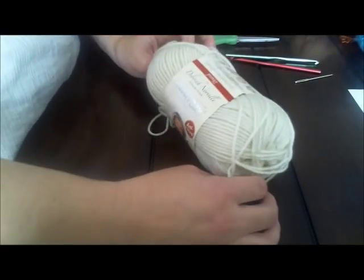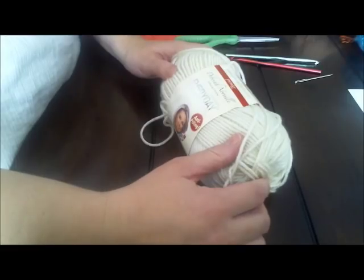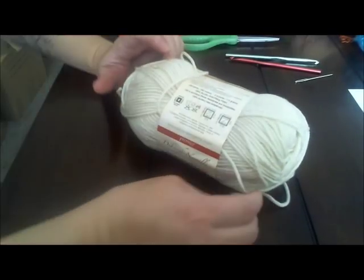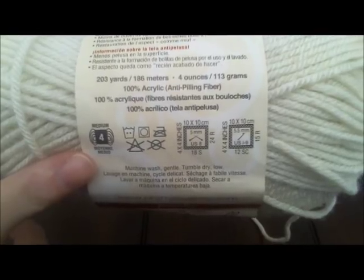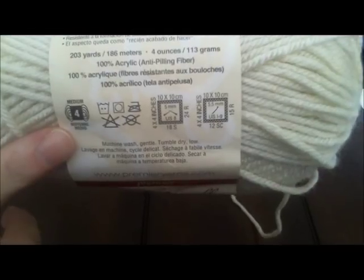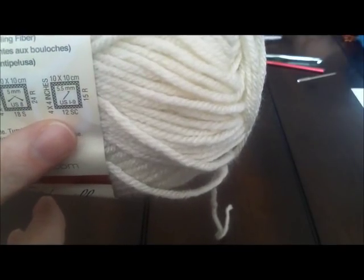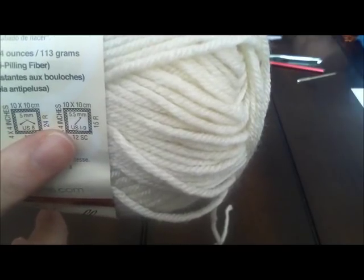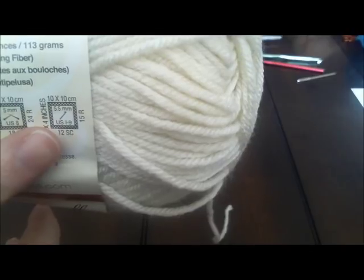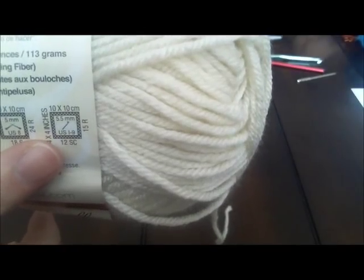I am using Deborah Norville Collection everyday soft worsted weight yarn. You can use any worsted weight yarn for this project. To know it's worsted weight, turn the label over — you'll see a little legend with the number four, which means medium worsted weight. The hook we need is also listed on the yarn: size I9 hook or 5.5 millimeters. When in doubt, always use the 5.5 millimeter sizing because hooks were resized at some point in history.